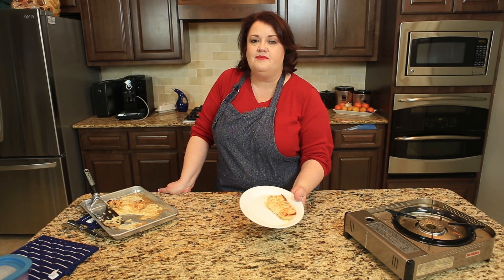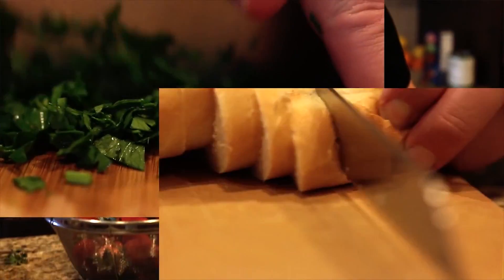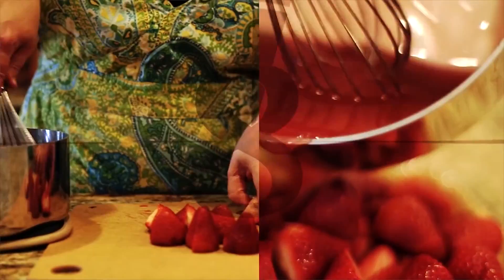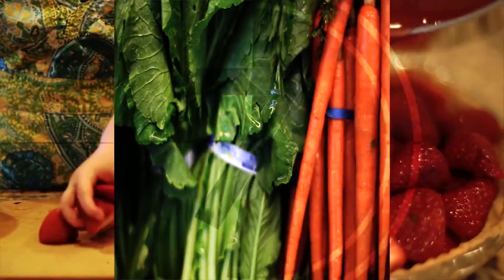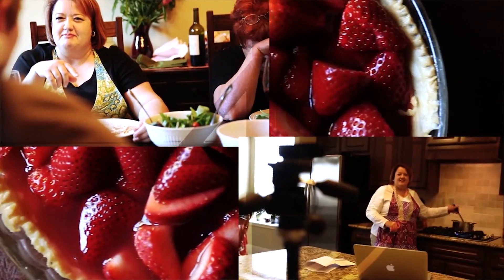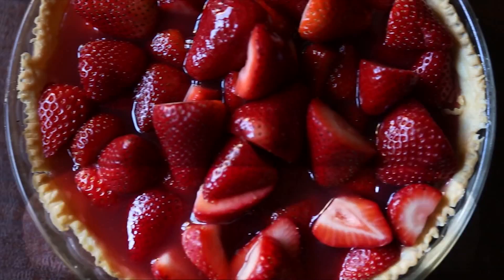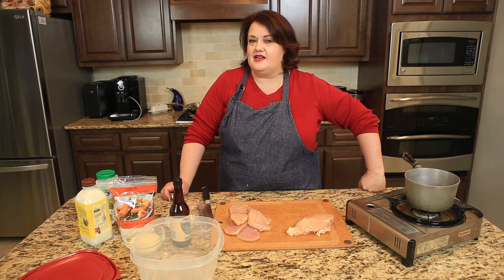Next up on CopyCat.com, Longhorn Steakhouse Parmesan Crusted Chicken. Hi everyone, this is Stephanie Manley with CopyCat.com. Today we are going to visit one of my favorite steakhouses with this copycat recipe, Longhorn Steakhouse Parmesan Crusted Chicken.